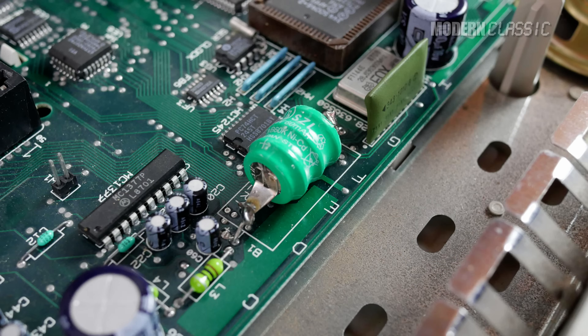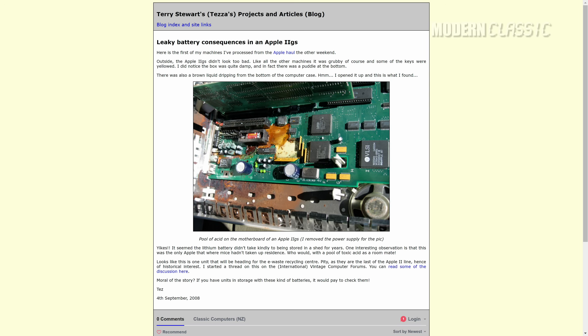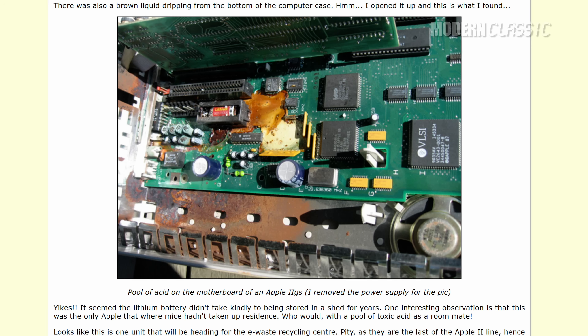One caveat with the IIgs is that you will need to replace the CMOS battery. This is one of those don't-think-about-it, just-do-it things — it's not optional. Even if it's been replaced once, you don't know how long ago, and the penalty for a bad CMOS battery is electrolyte all over your motherboard shorting it out — in other words, a dead computer. ROM 3s make this really easy because the battery is socketed, but it's only two solder points to worry about even on a ROM 01.